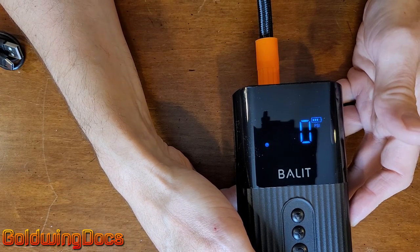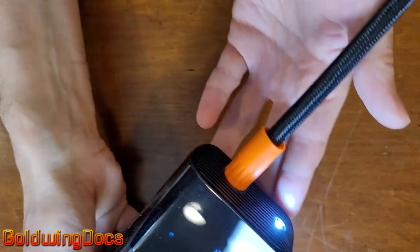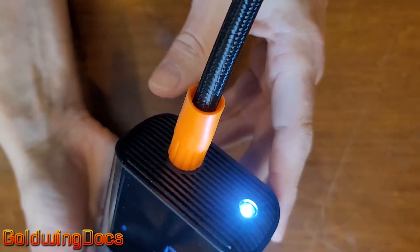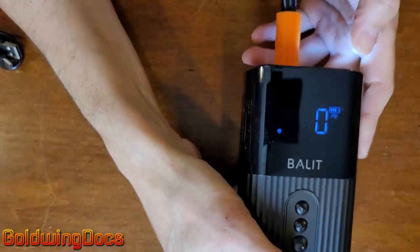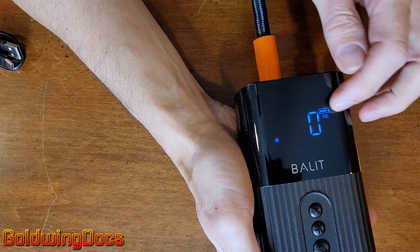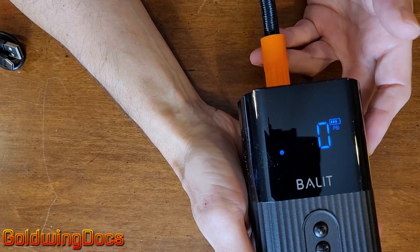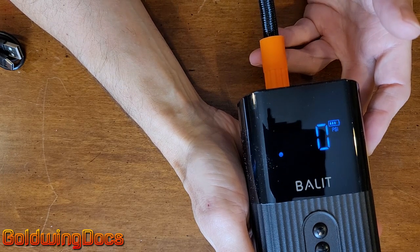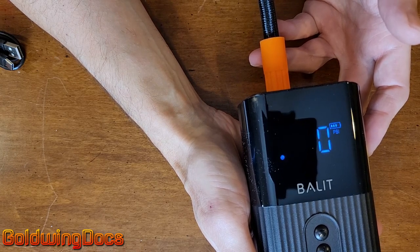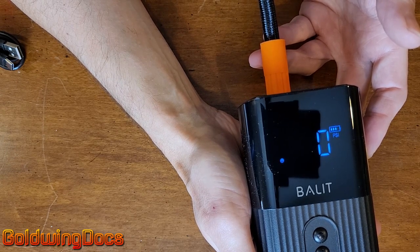What I did figure out from the manual is that if you push and hold the bottom button, the little tiny light comes on — helpful if you're trying to do this in the dark, so you can see what you're doing. Pushing and holding it again turns it off. It came charged to about 75%. In fairness, I'm going to let it charge to 100% before I test it, just to make sure we're giving it a fair test. Once it's fully charged, we'll move to the garage and give this thing a real-world test.